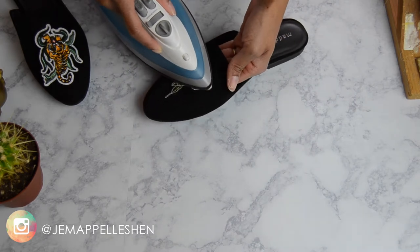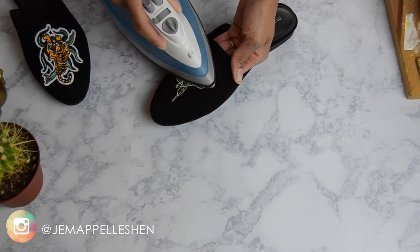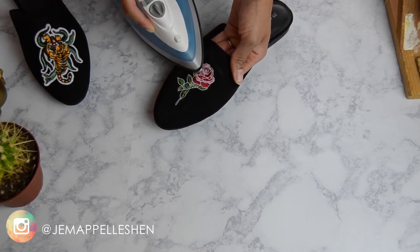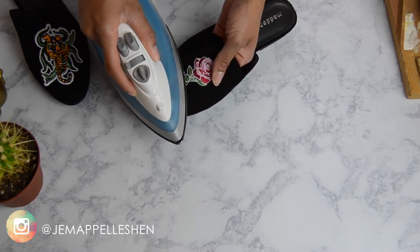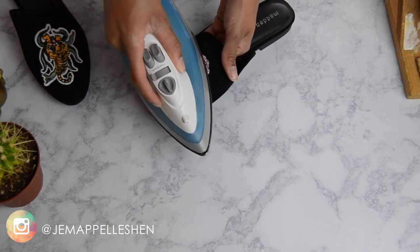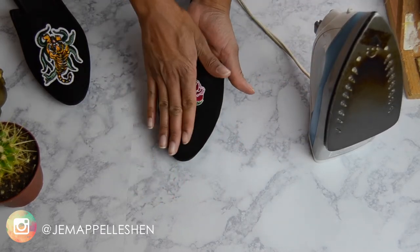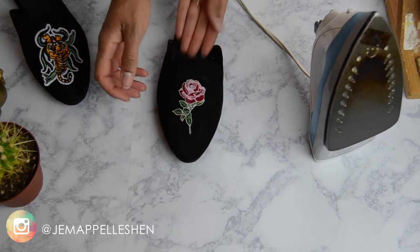Just keep at this until you feel the patch is secure. You want to make sure you get all the edges until that adhesive on the back has completely melted. It doesn't take very long — probably about a minute to a minute and a half. I just went a little bit longer because I wanted to be sure that it stuck in place when I was finished.